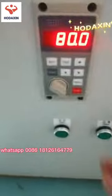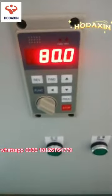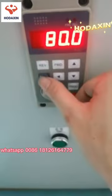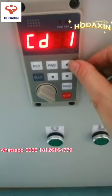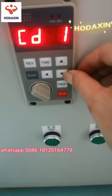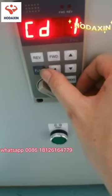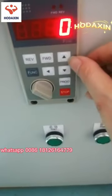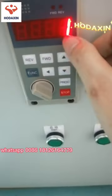After you receive the machine, if you find it is at 18 degrees and you want to adjust it to 100, let me show you how. Press the black function button and adjust it to CD1. Press the function again and change it to 1.